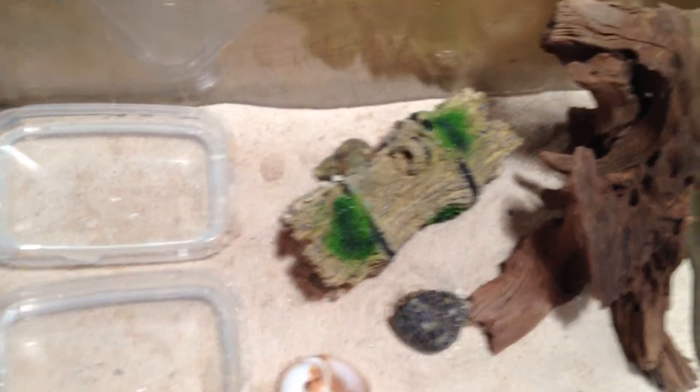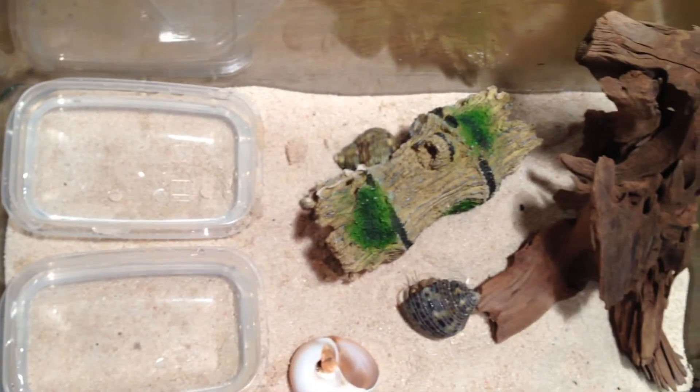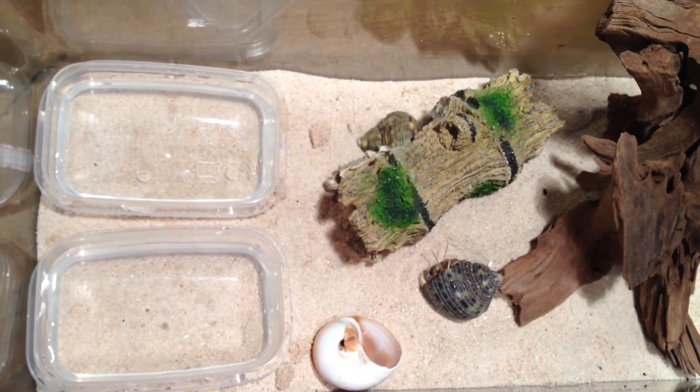Hello and welcome to Animal Code. Today this is an update of our hermit crab and hermit crab cage, and we would just like to give a big thank you to emo wolf girl who helped us and gave us advice for the new tank.